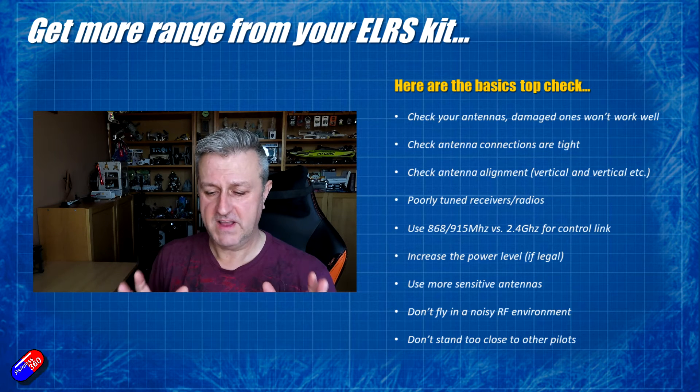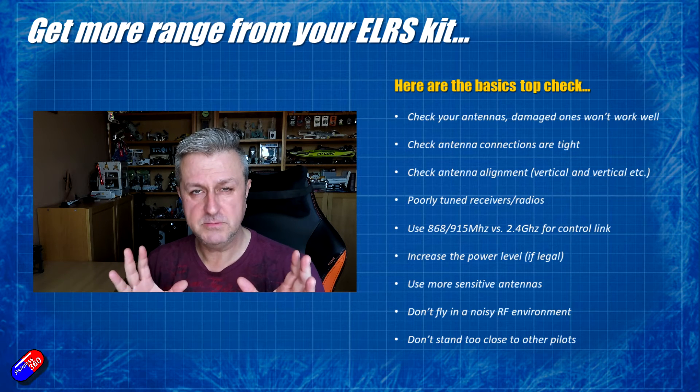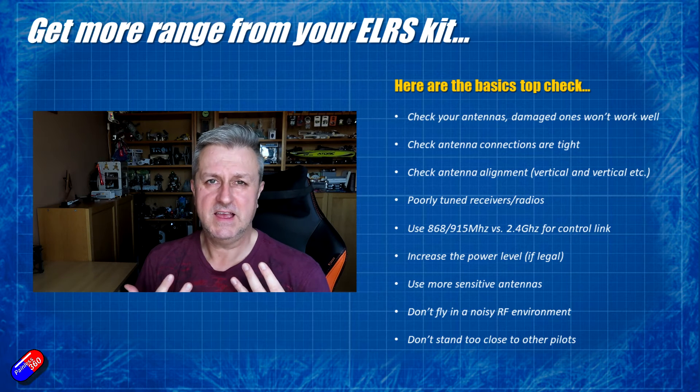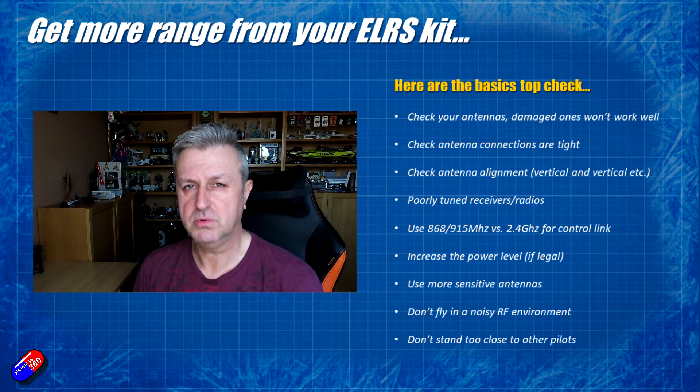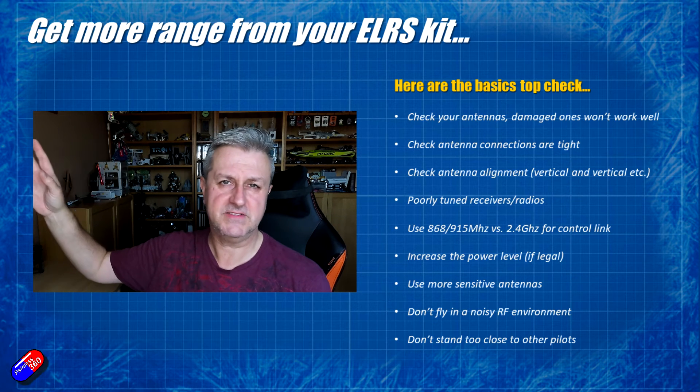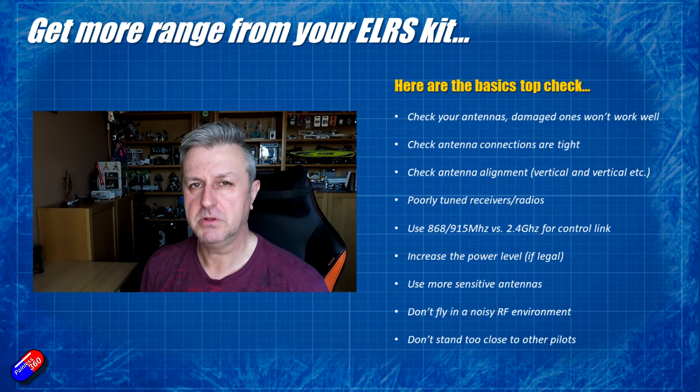So if you are finding that you are having problems, it could be that there's so much noise already around that the ExpressLRS system is just having trouble. Similarly, in a field if it's near RF antennas or things like that, that can cause a problem too.